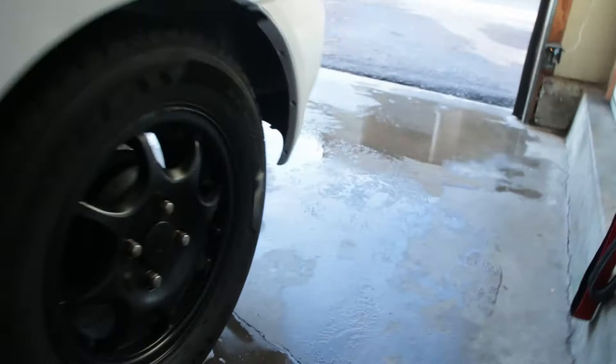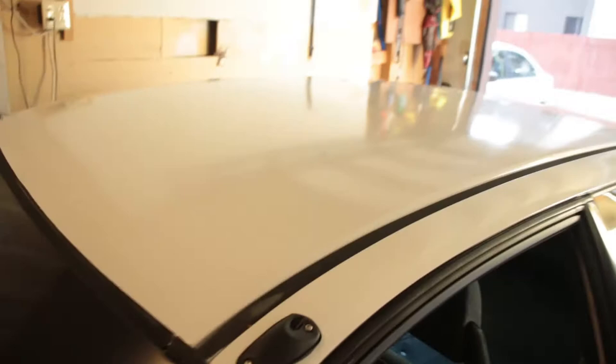I also picked up a set of sixth gen side skirts that I'm going to throw on — I heard they fit with a little bit of trimming. I think the first two clips go in and then after that you use double-sided tape or something. I also still have the original mud flaps and I'm debating whether to throw those on or not. I did paint the side skirt — I've seen some come painted and people paint-match them, so I just left them. Mine don't have the moldings, being a VX.